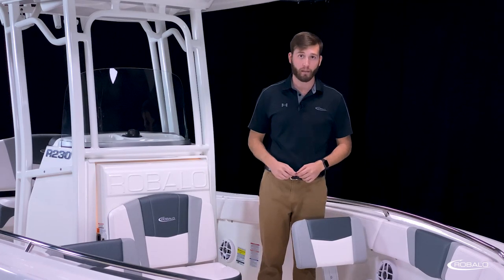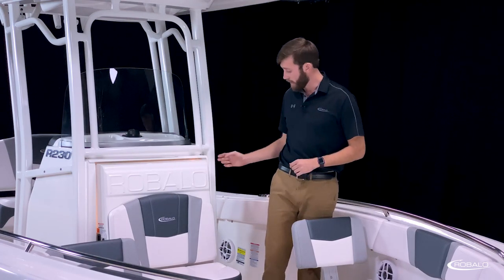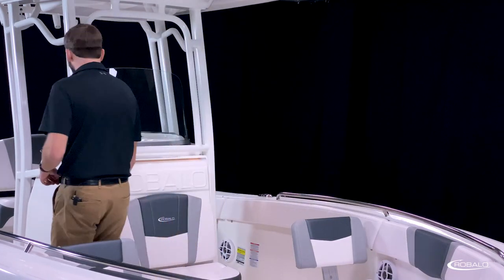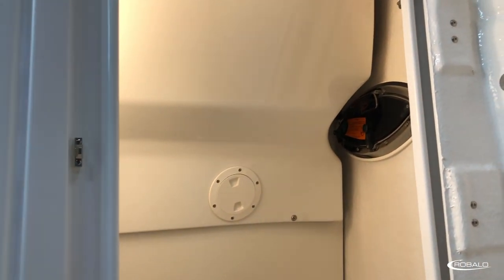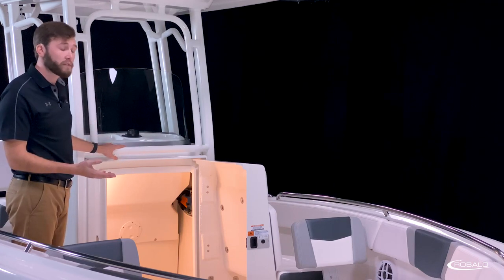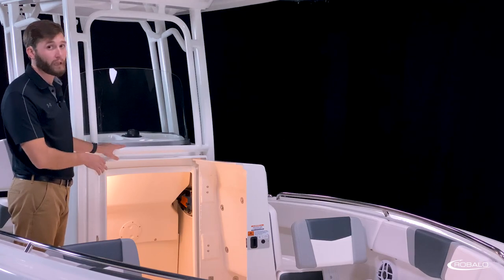A deep cockpit and a forward entry door provide a head compartment with outstanding access and functionality. The door is molded fiberglass with an integrated forward seat, heavy-duty stainless steel hinges, grab handles, and a lockable latch. Inside the compartment, you have a non-skid step and flooring, a finished bulkhead to protect all of your rigging, and a standard port-a-potty. The latch can be locked from inside, providing extra privacy.